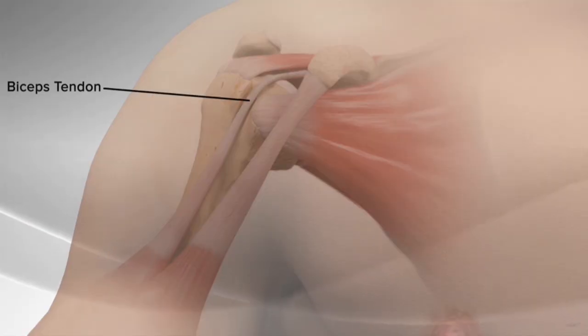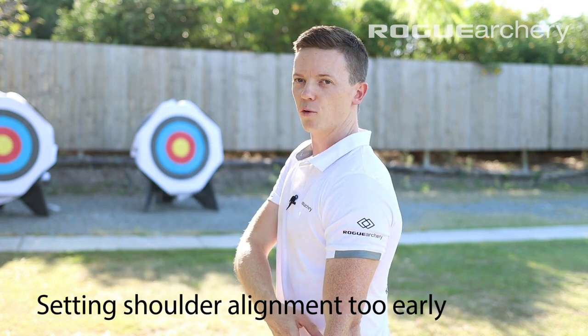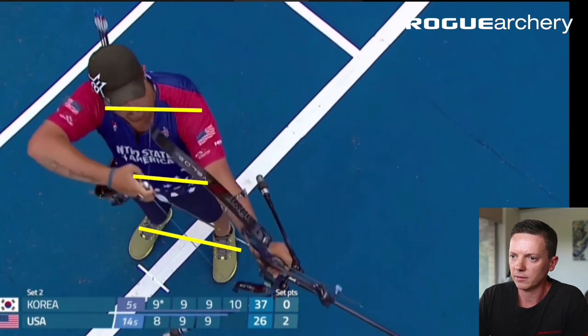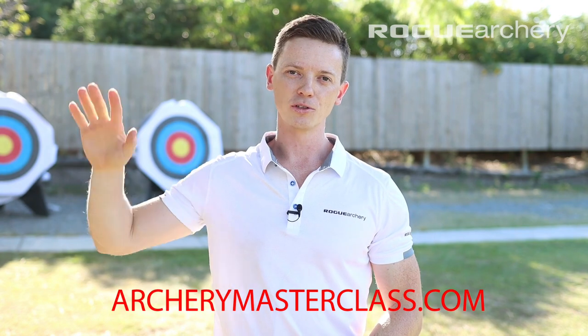With this in mind, there are a number of factors throughout our shot process that contribute to increased risk of impingement of that long head of biceps tendon. The first one is starting with the shoulders square to the target rather than open to the target in the setup position. I've done other videos on this covering the setup raise and pre-draw position and how this should be done correctly by opening the shoulders to the target before aligning the shoulders into pre-draw. It's also covered in a lot of detail in the Rogue Archery Masterclass.